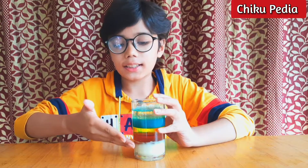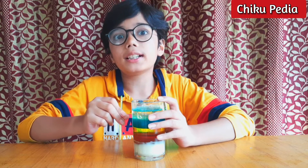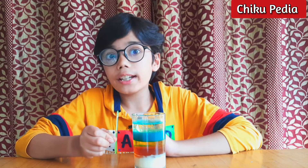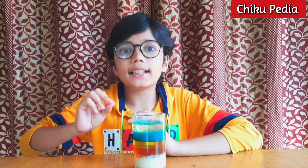Now look at these beautiful layers! The lowest layer is the troposphere, which is 8 kilometers at the pole and 50 kilometers at the equator. The second layer is the stratosphere — for that I used honey. The stratosphere is 50 kilometers above the Earth's surface, and airplanes fly in that layer.